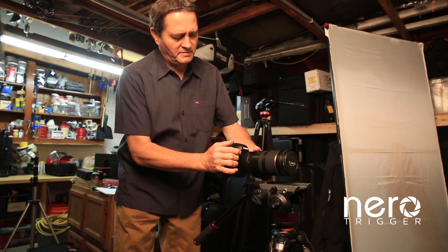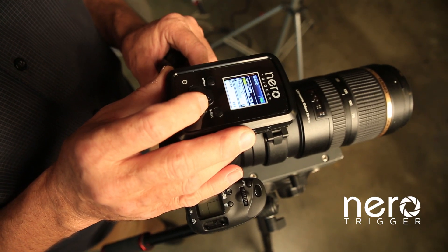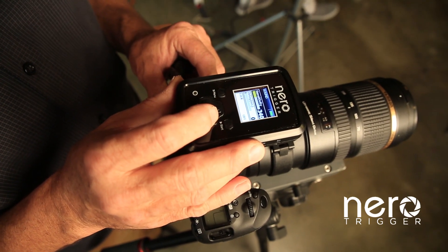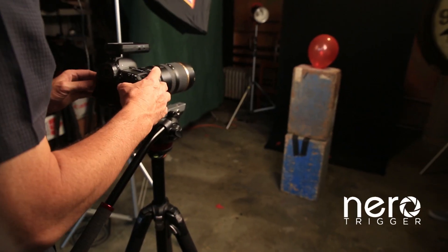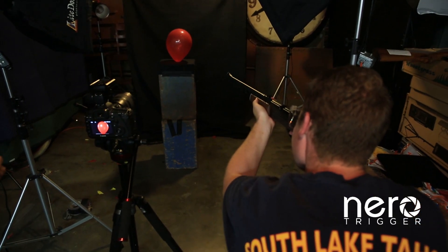We started out trying to fire our Niro Trigger and the strobes using a pocket wizard — that didn't work. As we researched and understood it better, you put your camera on bulb and set the Niro Trigger to only fire once when it hears a sound. Then you fire one time. That gives you your shot and then you close the shutter. So it's the old method: in a dark room, you open the shutter. The sound of the gun going off fires the strobe through the Niro Trigger. Then you close the shutter and you have your image.